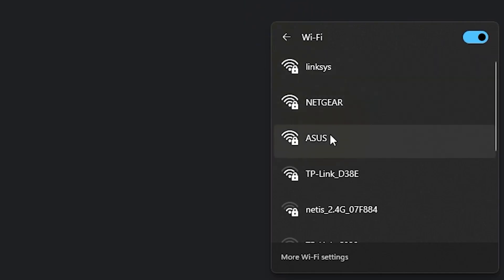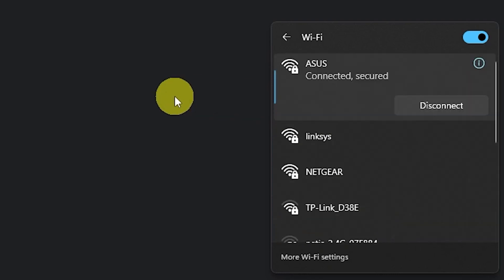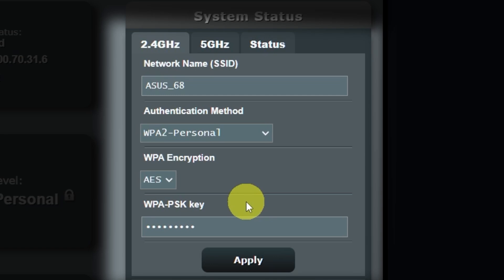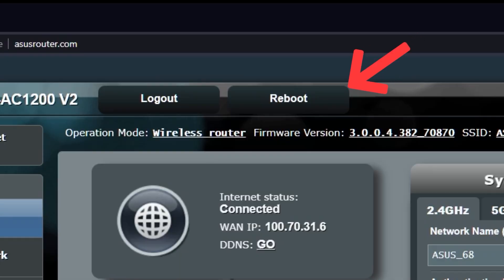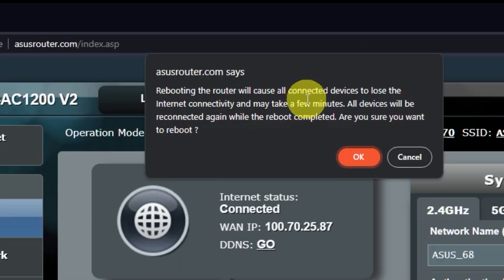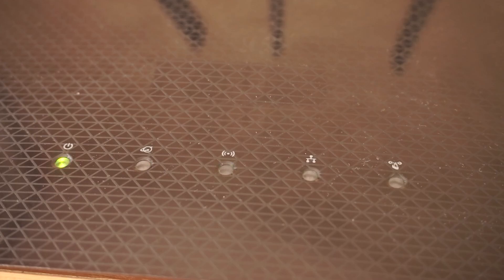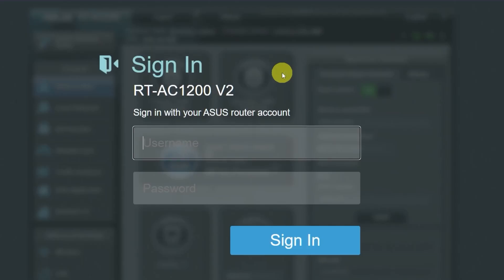If you were connected to the router via Wi-Fi, reconnect to the network. If you want to change the name and password of your Wi-Fi network in the future, you can do it here. Now you need to reboot your router. Wait a couple of minutes until the router is fully powered on, then check if the internet is working — just try googling something.